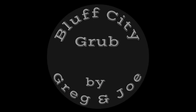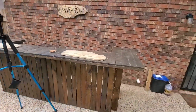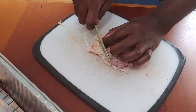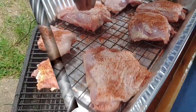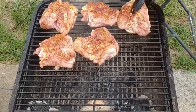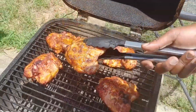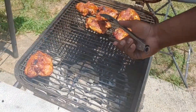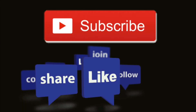Welcome back to another episode of Blood City Grub. I'm Greg and I'm Joe. If you see something you like today or you learned something new, be sure to follow, like, and subscribe.